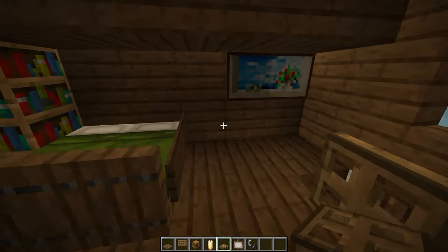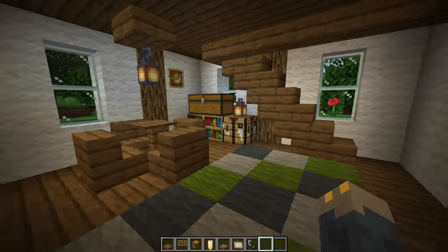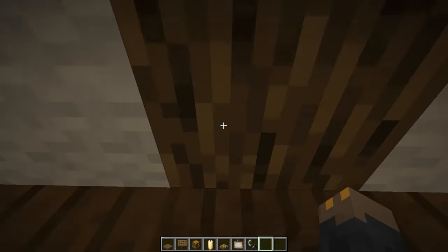Well, it looks like we're all done with this house! If you want to keep building, I have two more houses that I'd recommend if you wanted to make a sort of little village — one is by me and one is by my friend Zentech. Thanks for watching and I'll see you next time.